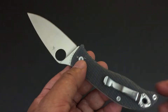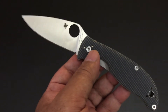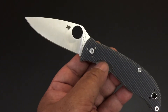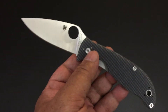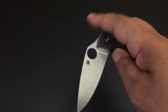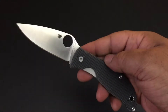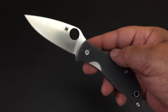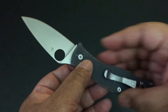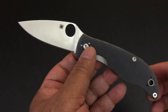But nothing makes me happier than this economy value series, because I think it's so important. If you watch my videos and you drool over some of the knives, you don't have to go broke. Look at the value knives of Spyderco. And right now with the addition of the Polestar, there are six value knives. So begin your collecting — save up for one of these knives, play with them, have fun, use them, and then you can work your way up to even bigger collections.